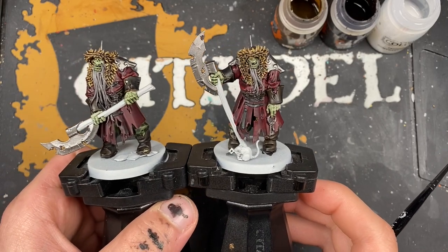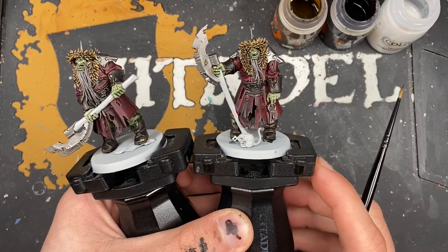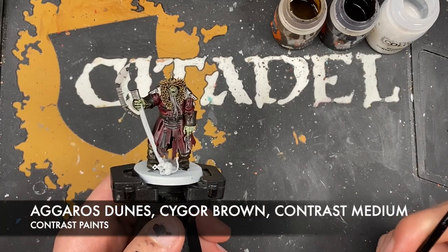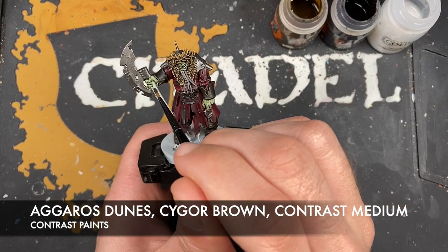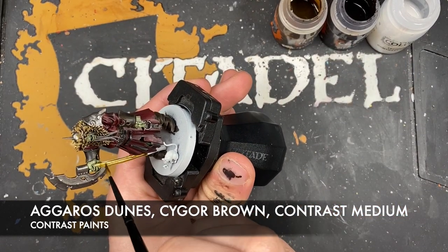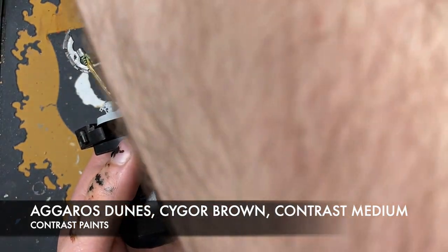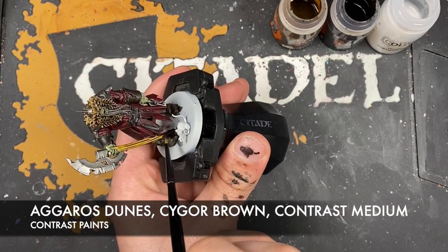So with that done, you should have two Kosagi Night Guard looking pretty awesome. Just before we work on all the layering up of that skin and highlights, we've got one little area left to do and that is their axe hafts - the handles of their weapons. We're going to use three colors: Agaross Dunes, Cygore Brown and contrast medium. First, take the Agaross Dunes and paint this over the entirety of the axe handle - do not be shy about the amount you're using. Then grab some Cygore Brown and from the base add it whilst it's still wet.